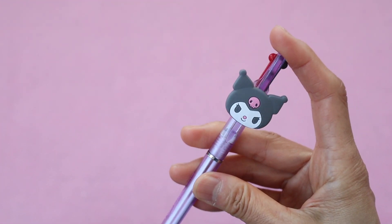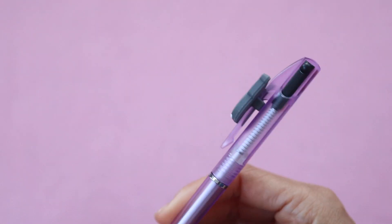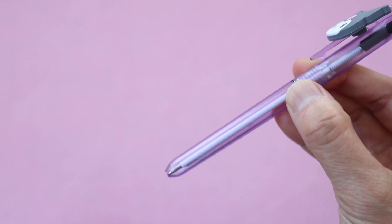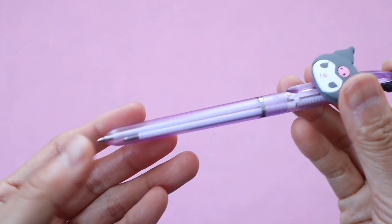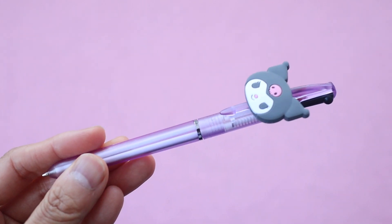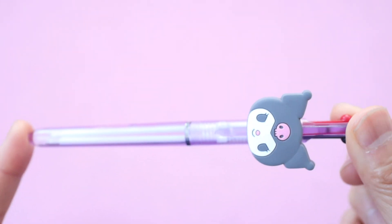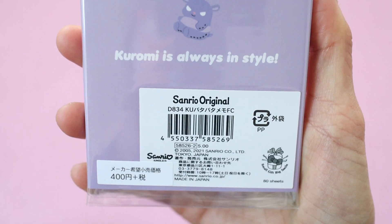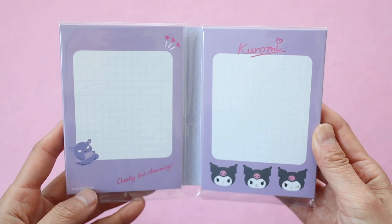So my daughter has been eyeing my multicolor friction ball pen and I didn't let her have it because I always use it for work, but she wanted a multicolor pen too. So when I saw this on the Sanrio website I decided to get this for her. Sometimes it's hard to find Kuromi stuff so whenever I see it I will buy it — I also got this notepad.